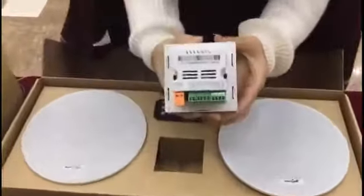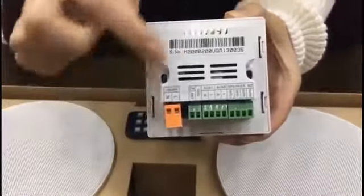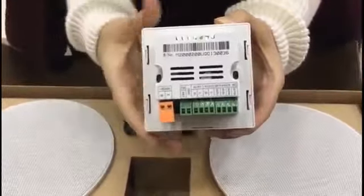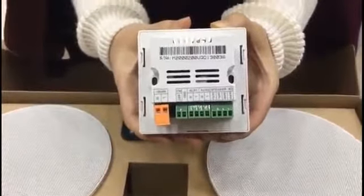These are the interfaces of the rear panel: power cable, antenna, Aux 1, Aux 2, and two speaker outputs to perform a stereo sound effect.